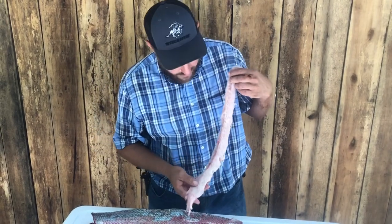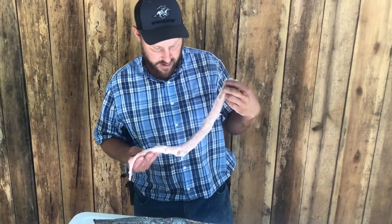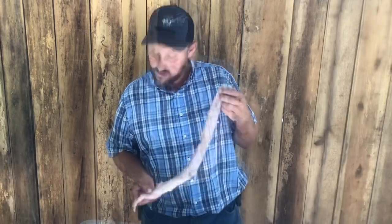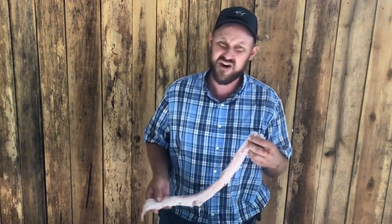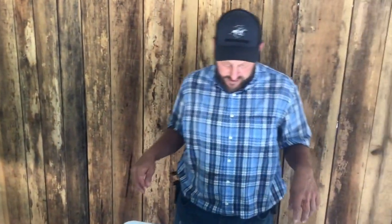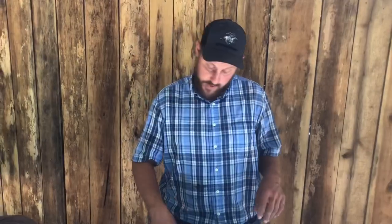We love to dice them up and make tacos — it is some of the best taco you could ever eat. When you cook gar up, the texture will remind you of chicken. The flavor is like chicken but it's got a little bit of a seafood flavor as well — very good, nothing wrong with it. We do a lot of catfishing and we always catch gar by default. Just repeat that with the other side and you'll be finished and ready to have some good old gar tacos or fry it up however you like. That's all we've got for you today — hope you enjoyed this, have a great day, we'll see you on the next video.